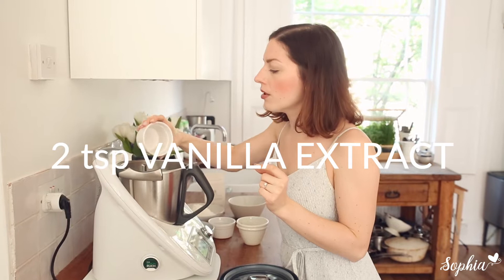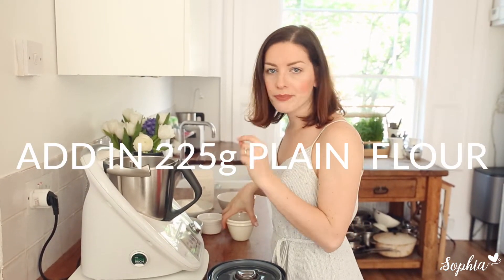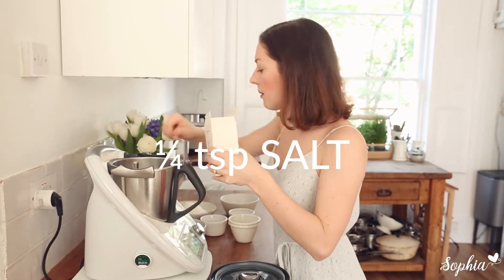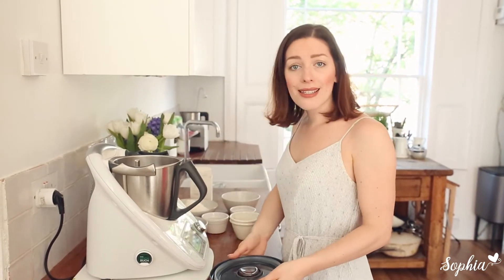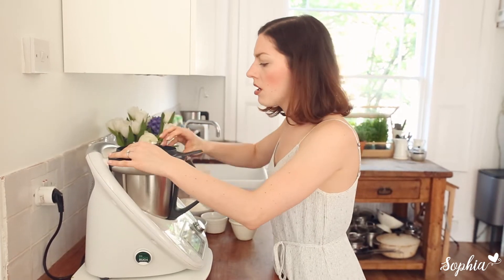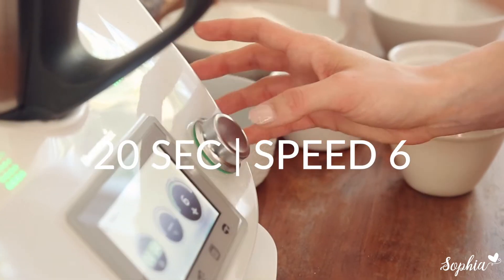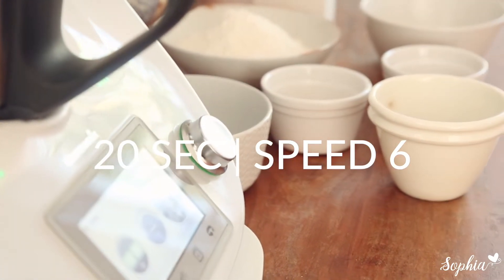Add some bicarbonate of soda — I use only a tiny amount. If you don't have that, use a little bit of baking powder. Add just a tiny bit of salt, and you mix all of that together for about 20 seconds until it's nicely incorporated. Then we're gonna add in our chocolate chips.